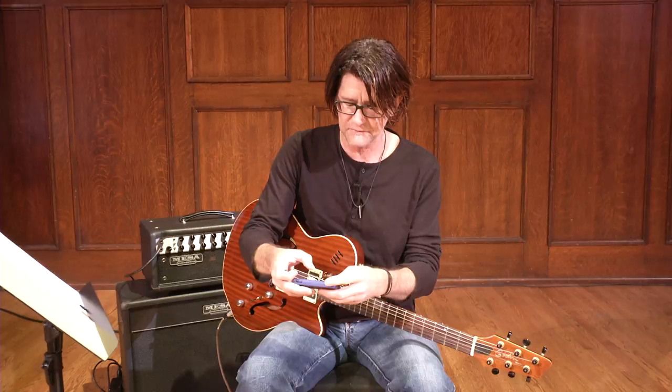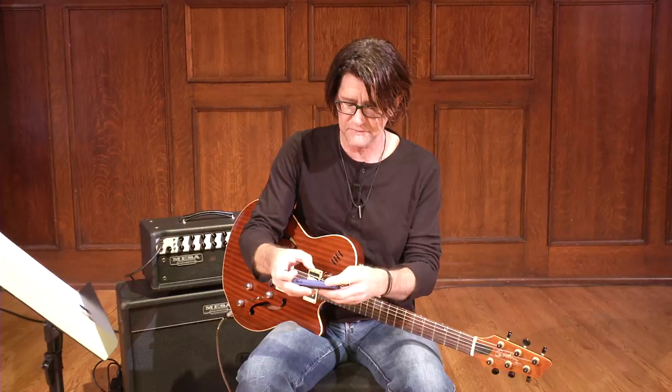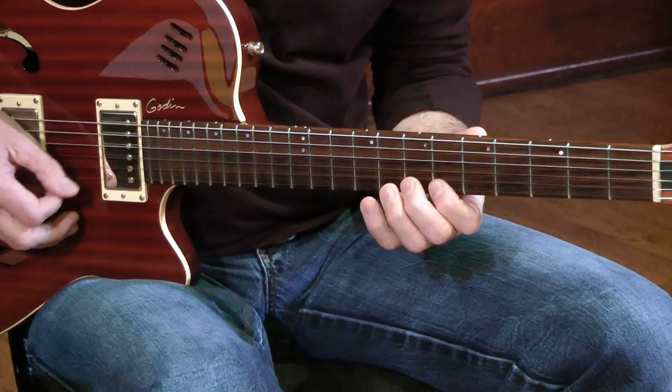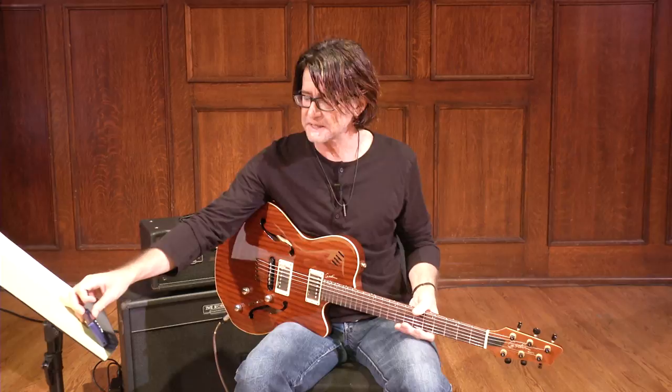This metronome has subdivisions on it, meaning I can actually put a triplet figure with the middle triplet missing — that's the swing or shuffle triplet figure. Now it's rhythmically accurate, but it's a little stiff, a little too accurate.